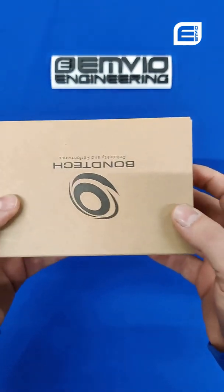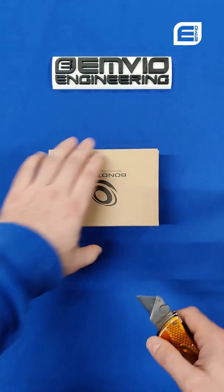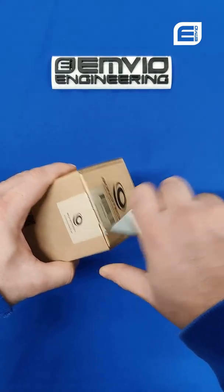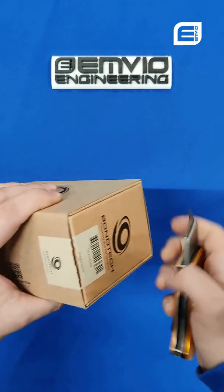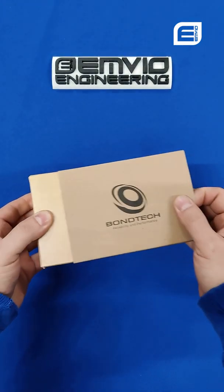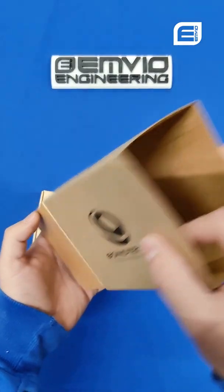So let's go straight into the opening. Oh, it's made up of two boxes — that's why they've got the extra sleeve.